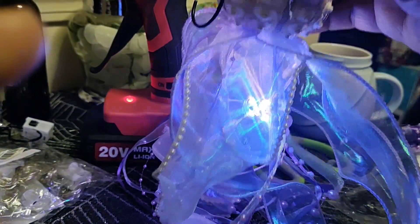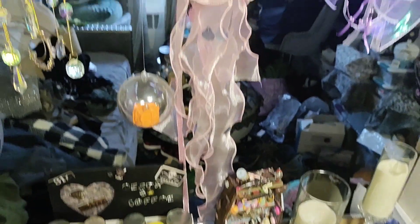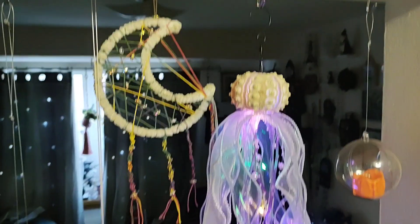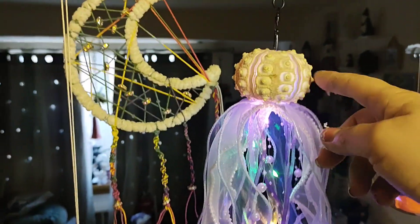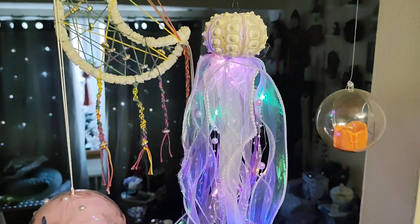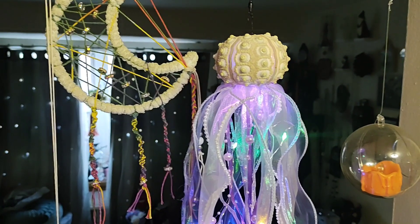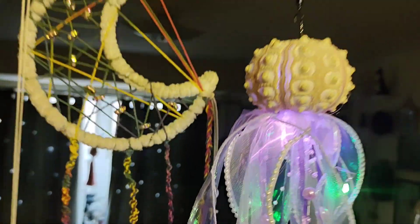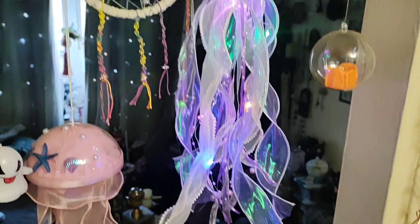Oh my god, what do you think? I got that one from Temu but it's kind of cheap and it's big and you can see all the glue — nope, I want to make my own. I got a whole thing of shells from Amazon for about 15 bucks — I don't even know how many were in there, a lot. Then I got a whole bunch of ribbon which I'll use for everything. The lights from Temu are gorgeous.